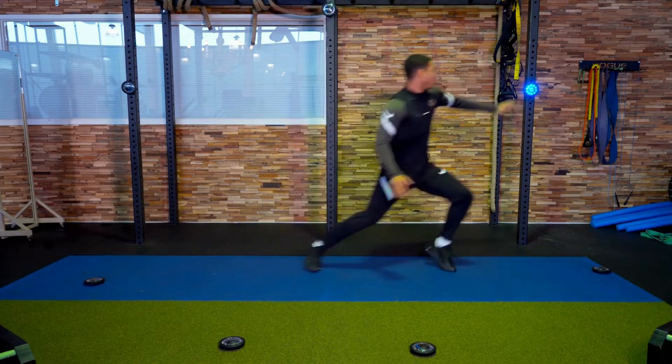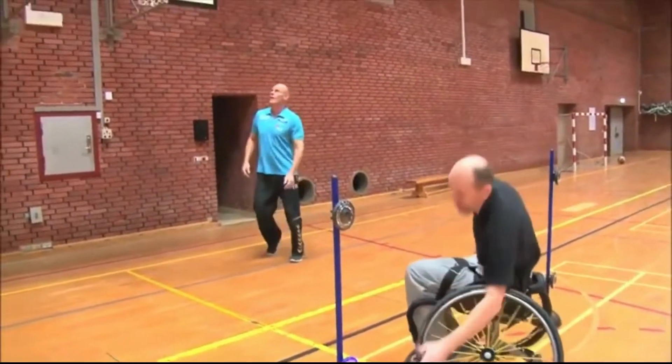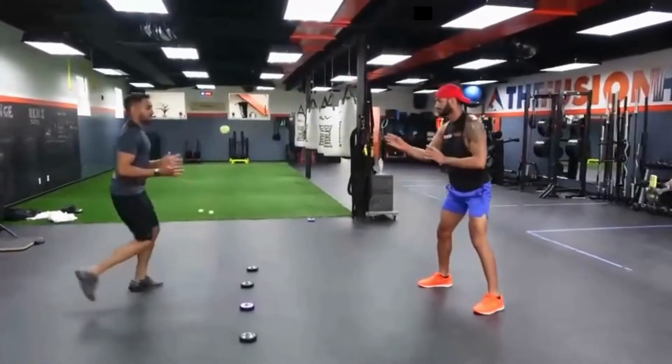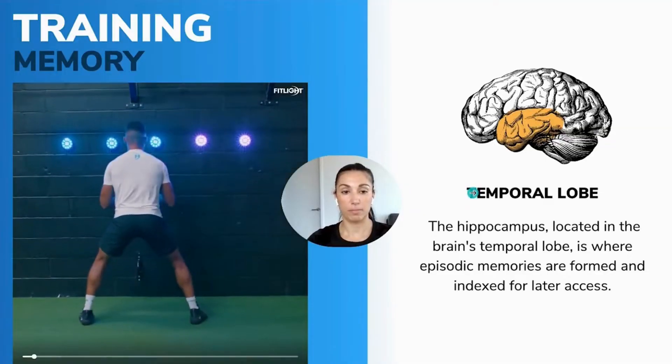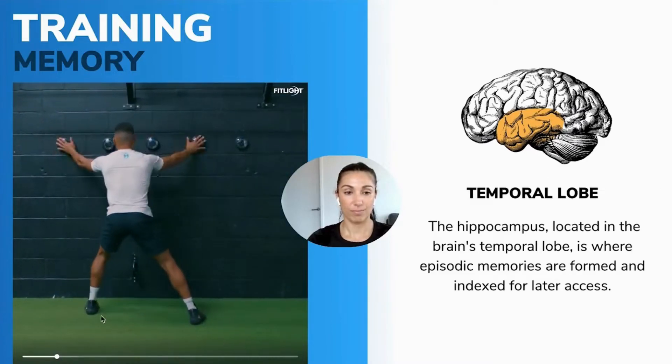If you or your athlete has a brain, you can use this — meaning this can be used in a thousand different ways for a thousand different sports. It's not just about the lights themselves, it's not about the neurotechnology. It never is. It's how you use it. It's what training protocols you use to implement these.